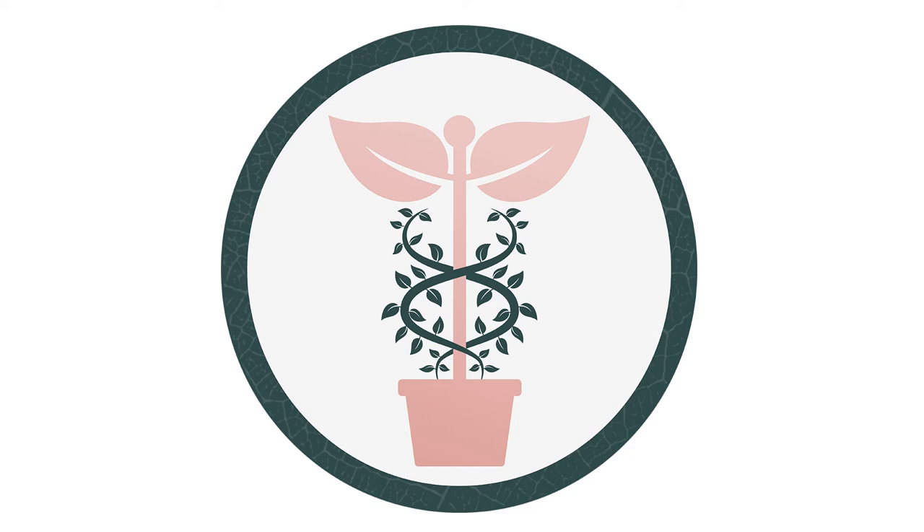Hey guys, welcome to Plant Prescription, the Costa Farms podcast where we help educate, inspire, and teach you about plants by answering some of the most common questions we get in. I'm Justin, horticulturist here at Costa Farms, and this is Michelle, our IPM manager. We want to help you grow the healthiest, most vibrant plants possible. So let's jump right in.